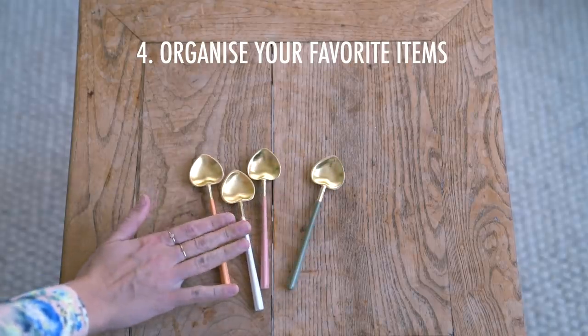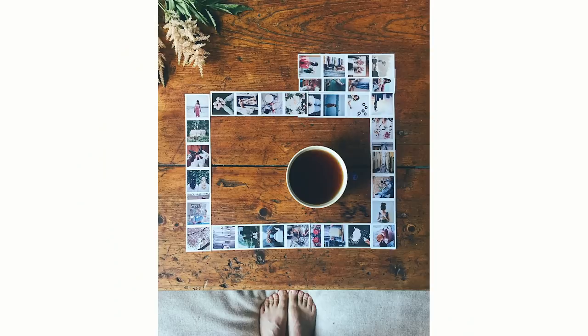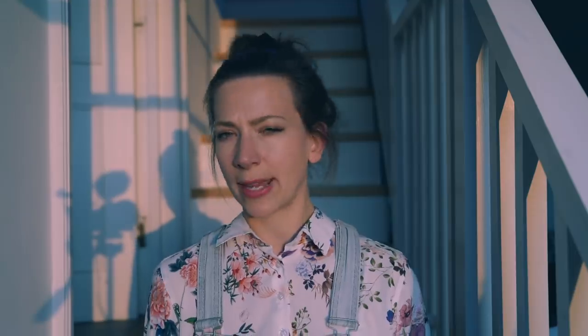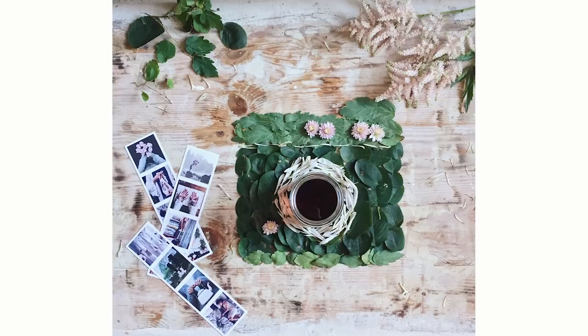Number four is to organize your favorite items. If you have some things that have a nice shape or color and you really like how they look, then why not organize them into a little Wes Anderson flatlay and take a picture of that. Number five is to make a puzzle of a photo — or you could just take a photo of a photo. There's something nice about bringing in a little bit of that analog feeling when everything is digital.